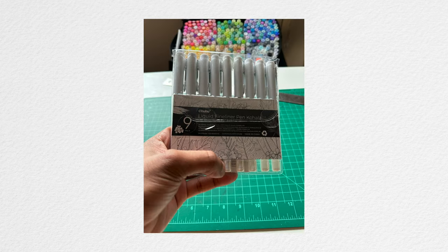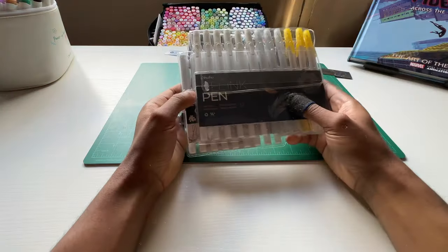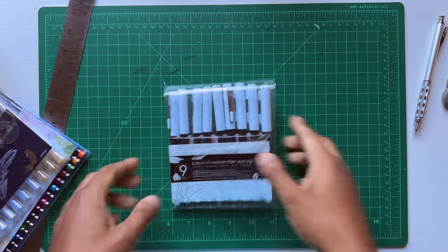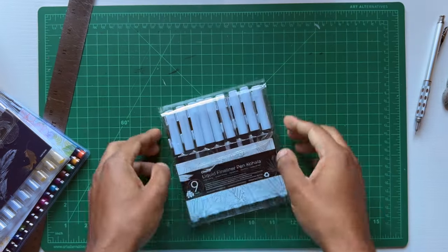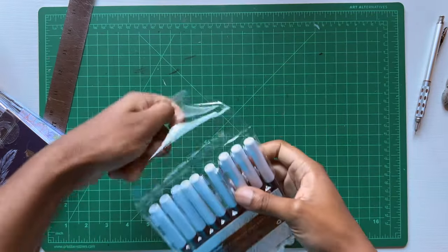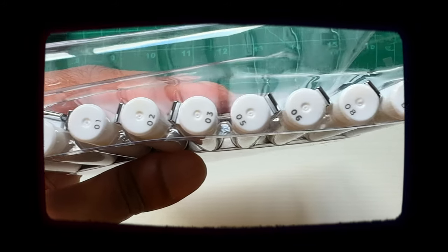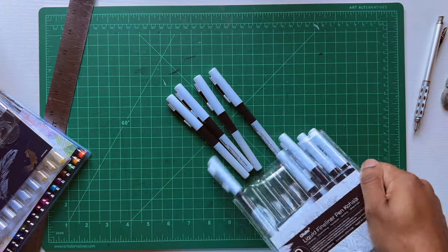There are three different sets that I received. I'm opening the first one — the liquid fineliner pen Kohala. This is a nine pack. I'm gonna show you the different sizes and get a close up of those. Let me just pour these out of the package right here and get my hands on them.